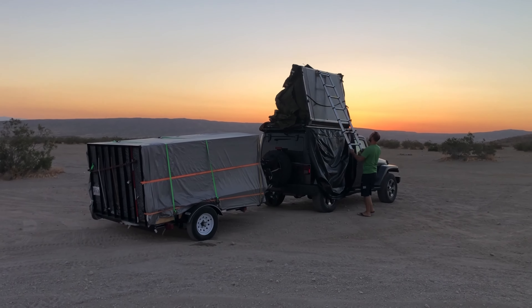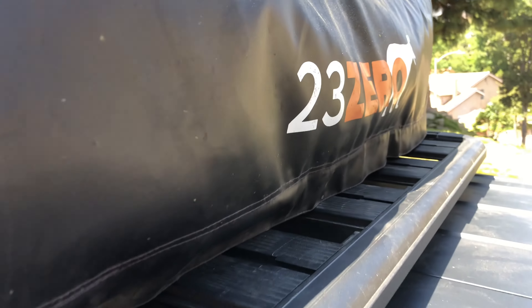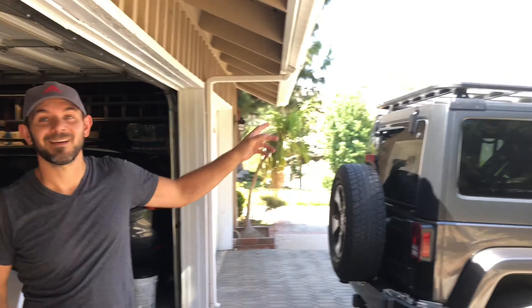Our rooftop tent weighs 152 pounds, which is a little heavy for my wife and I to be taking on and off the Jeep all the time. So today I'm going to show you how I was able to get my 23-0 rooftop tent off of my Jeep and into my garage.